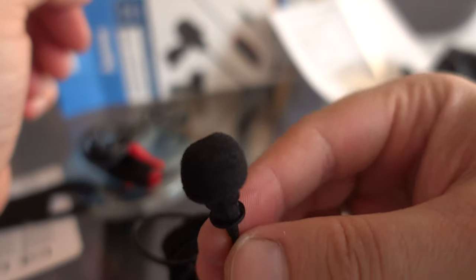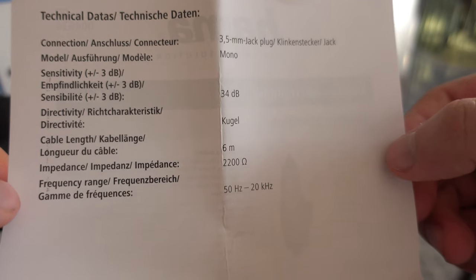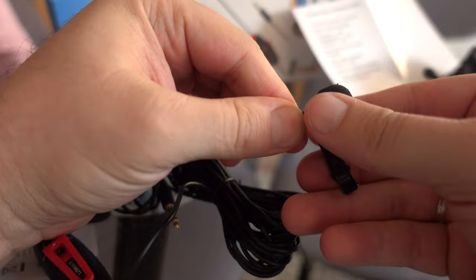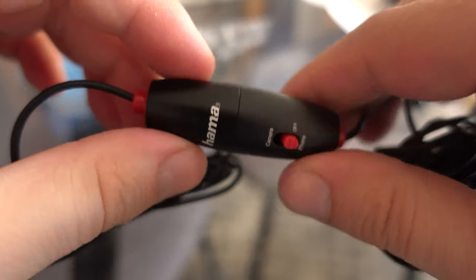Nowadays everyone posts videos on streaming sites and social media, and the lavalier microphone is a compact, low-cost, easy-to-use solution. If you intend to produce anything audiovisual, it would be wise to invest in a decent microphone. A low-cost solution like the Hama Smart Lavalier will do the job even better than you think.